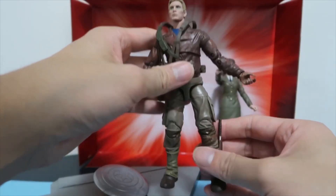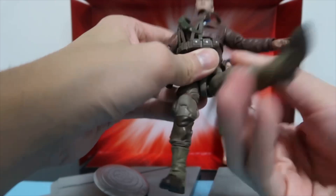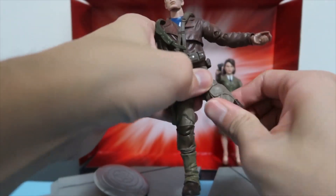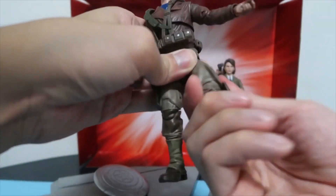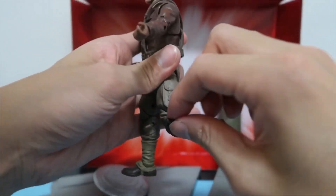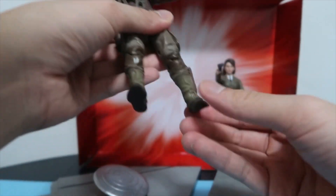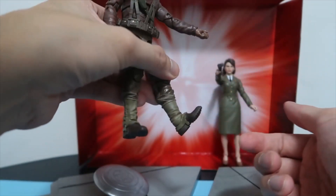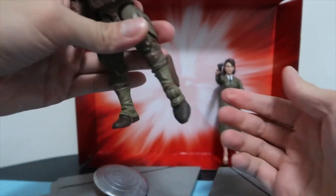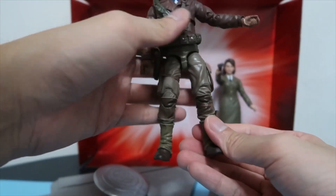For the bottom half, he can rotate his full leg. The top half of the leg has a swivel and rotates all the way around. The bottom of the leg of course bends. As for the foot, you can push it forwards and downwards, and the bottom half of the boot also has a rotation.